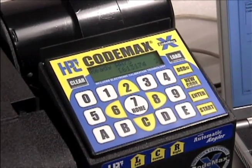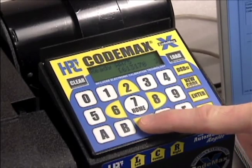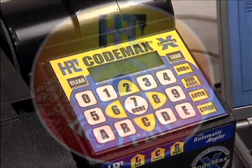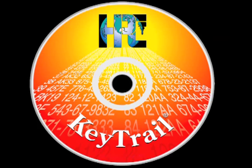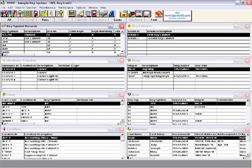To return to the master key system, just press home. The CodeMax will resume from the point of interruption. KeyTrail is HPC's program for managing keys, the people that hold them, and the doors that they open.